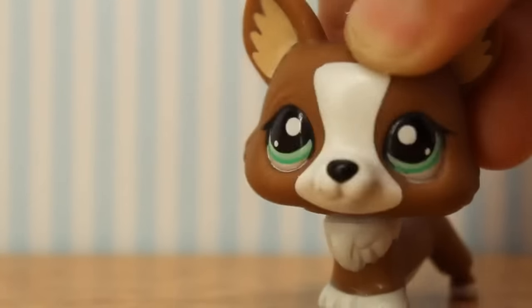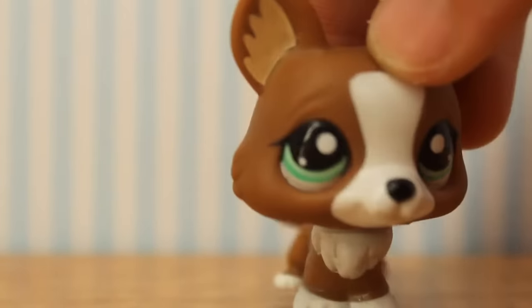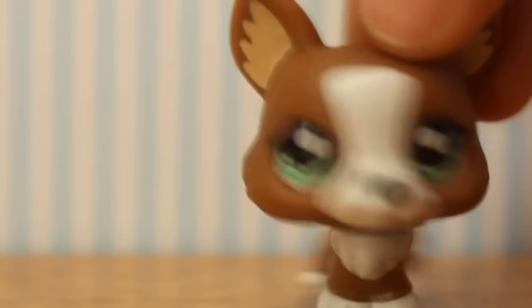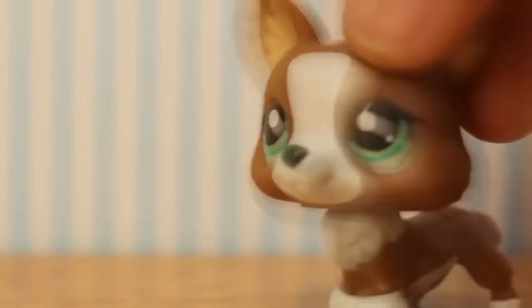So I got some comments asking me about the stuff I use for the littlest pet shops, and some people were saying I was silly for using nail varnish and that I shouldn't use it and that the littlest pet shops they do are better.